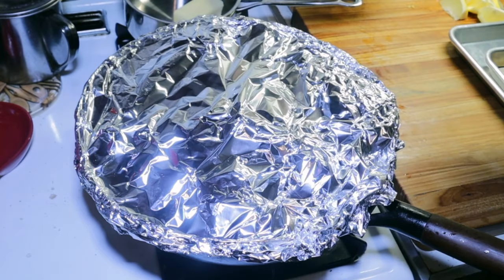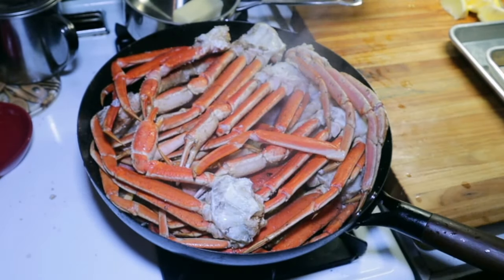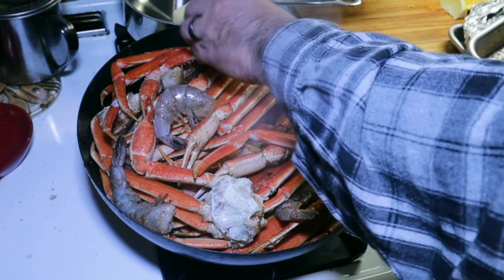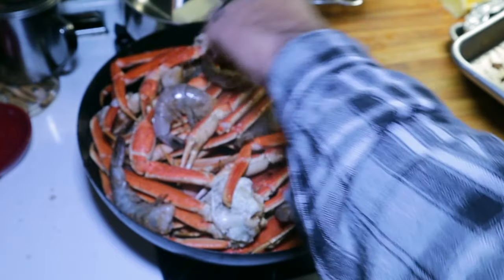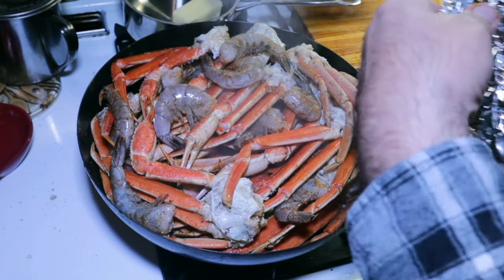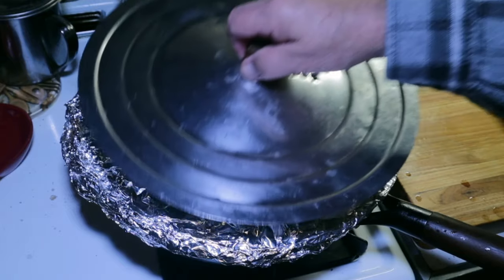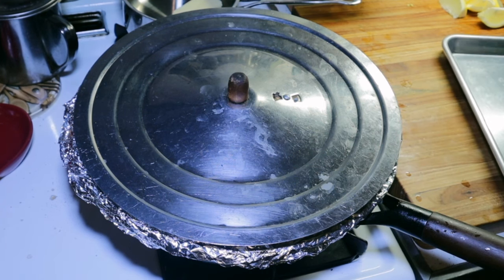It's been about 15 minutes, let's take a look. Feeling good, feeling good. I'm going to go ahead and lay these shrimp out and nestle them in here — this shrimp ain't going to take long. I'll let this go about five minutes, then I'm going to cut the heat off and let it sit for about 20 minutes.